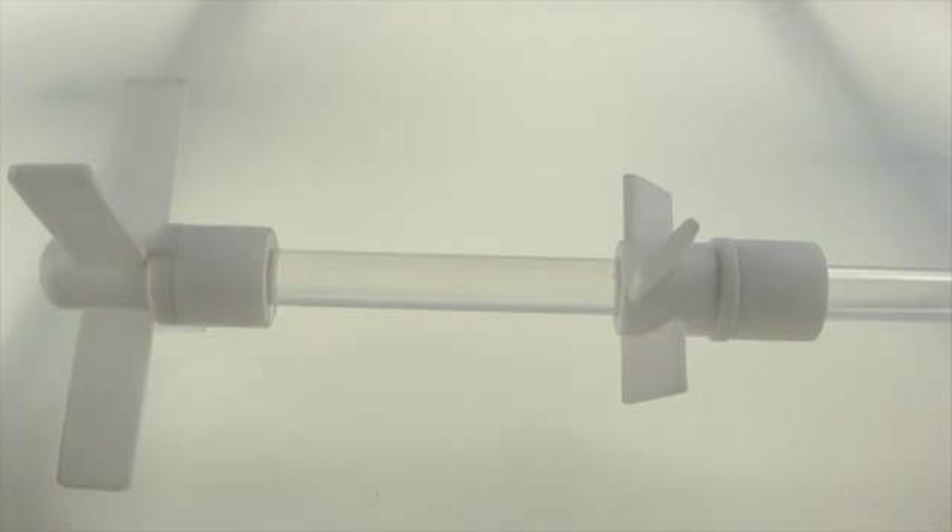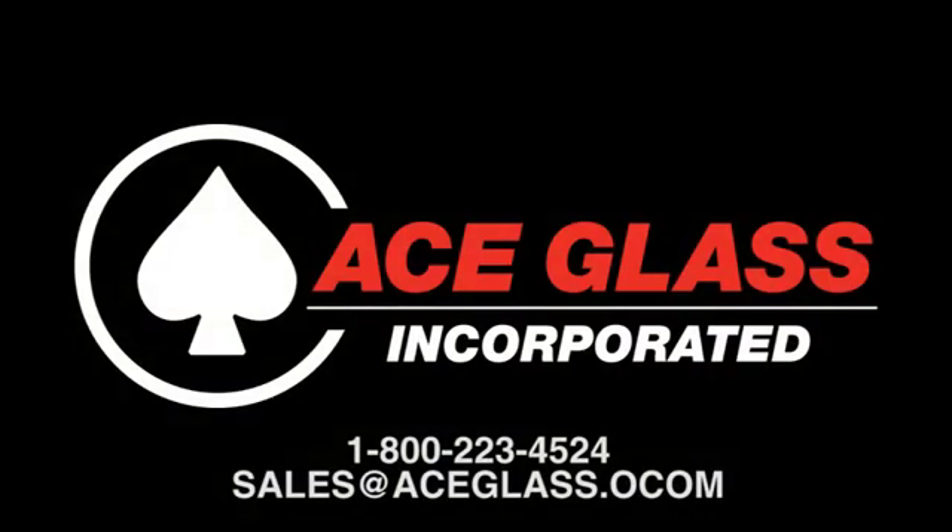That's it. I hope this helps. If you have any questions, please write or call us. Thanks for watching and have a great day.